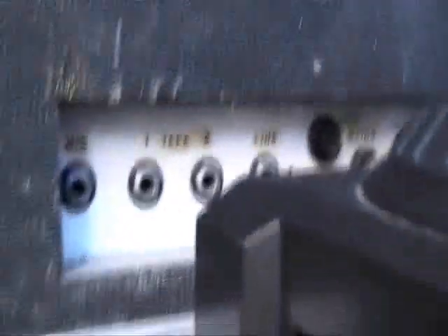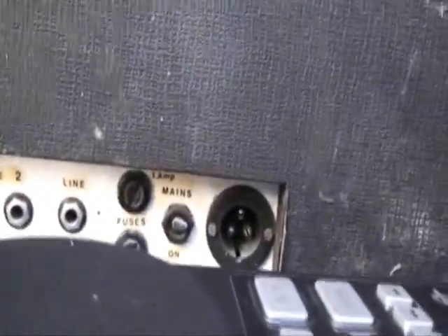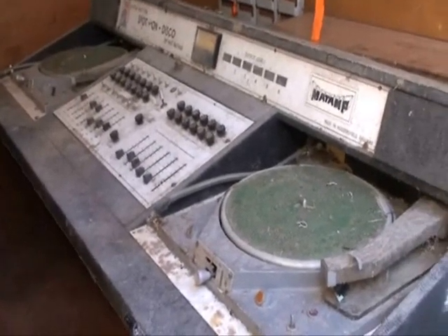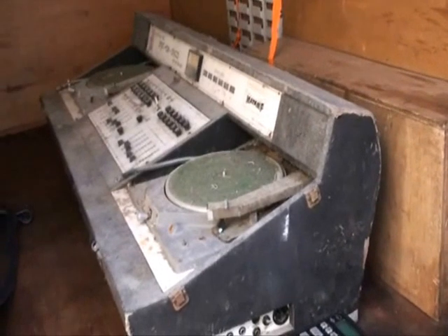On the other side, that's the base of the unit - I'll tell you what, it is so heavy. I had to get a hand getting the damn thing out. Mic input, tape one, tape two, line input, fuses, mains on/off - it's absolutely solid. Can you imagine trying to carry that around with you? MP3 players today, you don't know how lucky you are. Bit of a difference in size. Practice and enjoy.